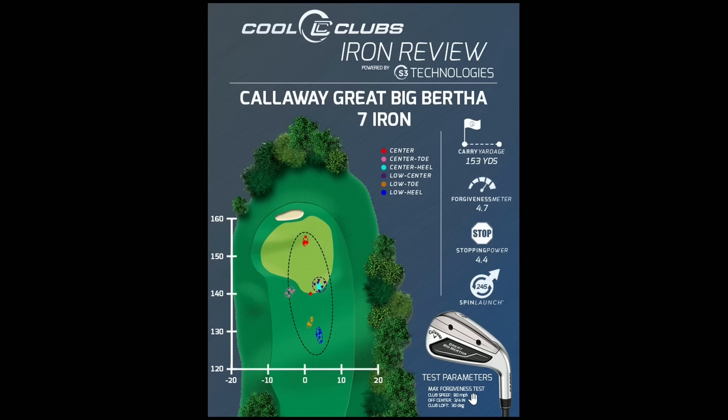We're also testing three-quarters of an inch toward the toe and heel — we call this the max forgiveness test. That's pretty far off center, close to missing the club entirely. We'll also do a quarter-inch test for better players. The bigger variance from the max test is useful for high handicappers. We also always note club loft at the bottom, because manufacturers vary so much. Callaway seven irons range from 27 to 33 degrees — that's almost a two-club difference — so you can't compare apples to apples.